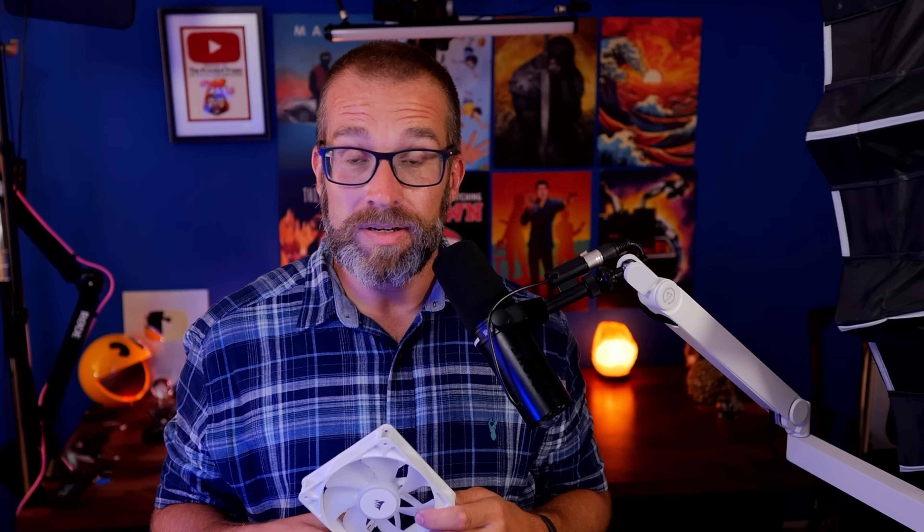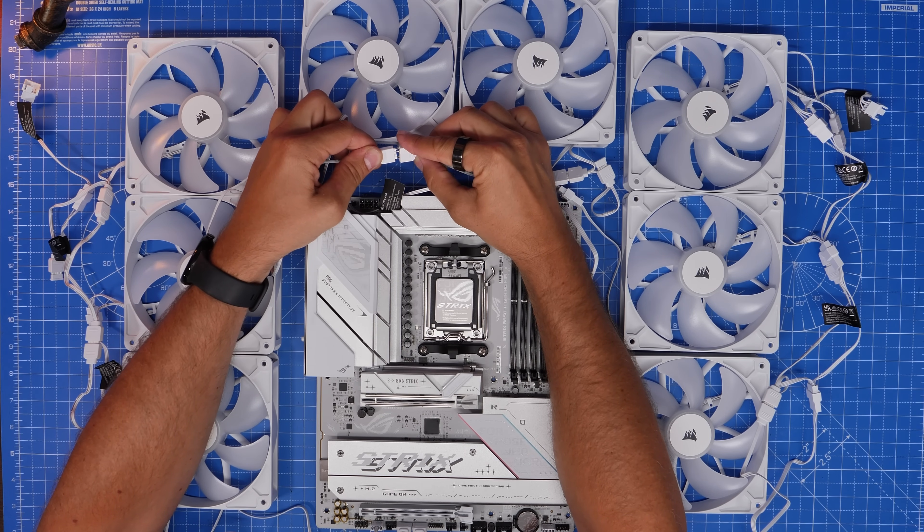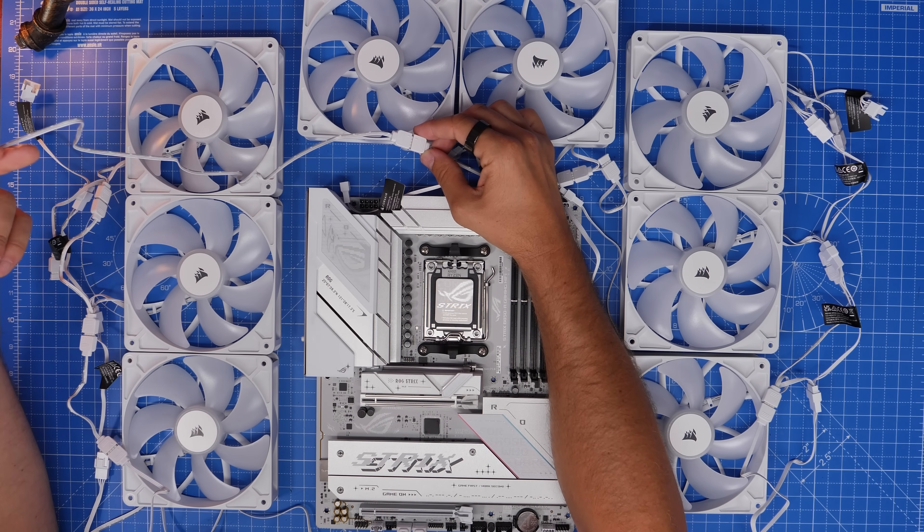This is where the confusion comes in: these newer fans use standard connectors, whereas the original ones didn't. So if you're looking online for how to wire Corsair fans and came across my old video, that wouldn't apply, because these connectors won't work with the Commander Core or Commander Pro. Also worth noting: if you have a lot of these in your system you'll probably run out of 5-volt RGB connectors on your motherboard. And because the cables are shorter, you may have trouble reaching from one group of fans to the next, so you probably do need a controller.